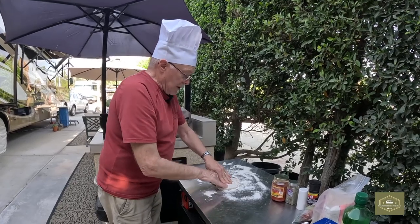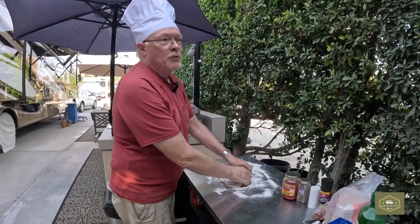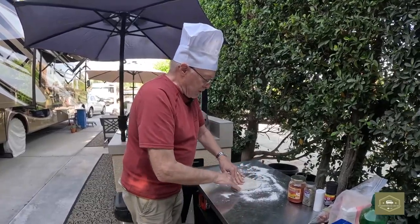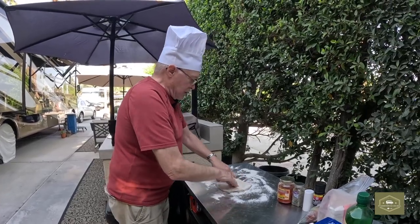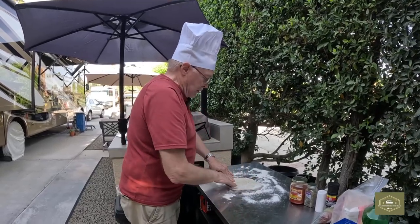What we like to do, we don't use a rolling pin on this, we use our fingers — oh yeah, wash your hands first. I've got a 12-inch pizza stone inside that pizza oven, so we need to make it about 12 inches and it takes a little time to get it all spread out.